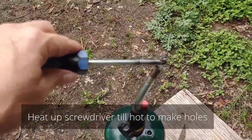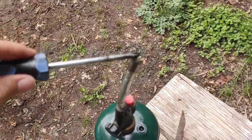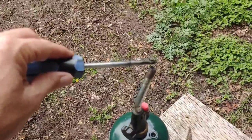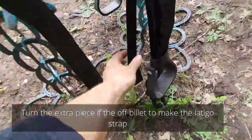All you have to do to get those holes made is warm up the end of your screwdriver under your blowtorch — use adult supervision and make sure you have safety glasses on. Get it nice and hot and poke it right on through.